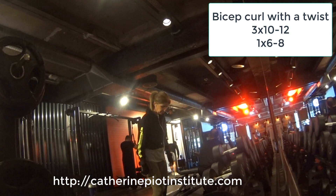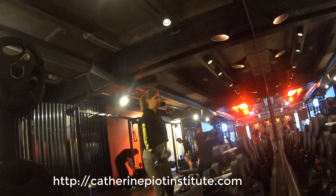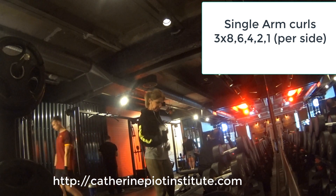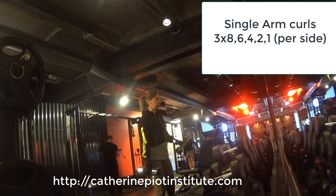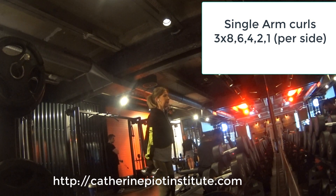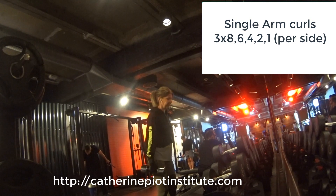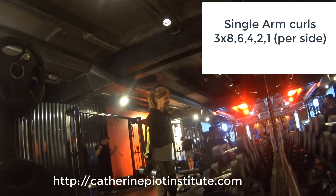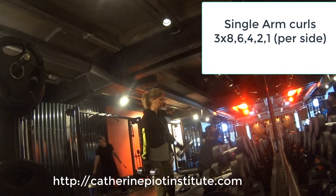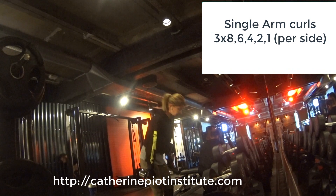Moving on to the next one — single arm curls with the weight, one arm at a time. I do 3 sets per side. It's 8 reps, going down to 6, then 4, then 2, and then 1 — all without stopping. Just drop down from 8 to 6 per arm, then 4, then 2, then last one. It's very, very hard. You're going to feel your arms burning at the end, but that's what we want to grow.